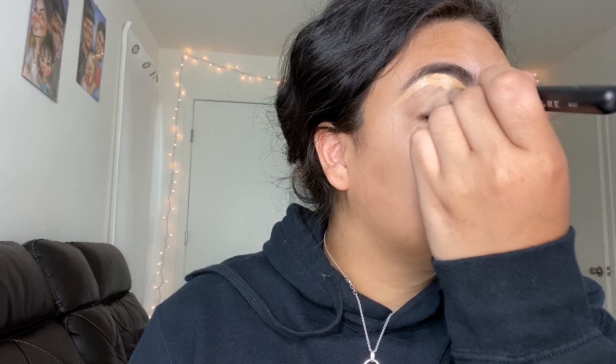After filling in our eyebrows, we're going to carve them out with my ELF camel concealer in the shade medium sand. To cover my eyebrows I'm using a flat brush — I think it's from Dual Color but I've had it forever, so I'll link it below if I find it. Then we go in with the Morphe M173 brush to blend that concealer.